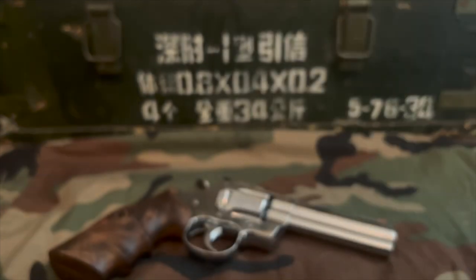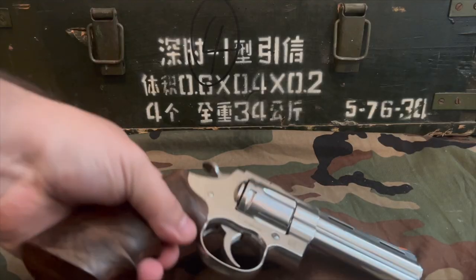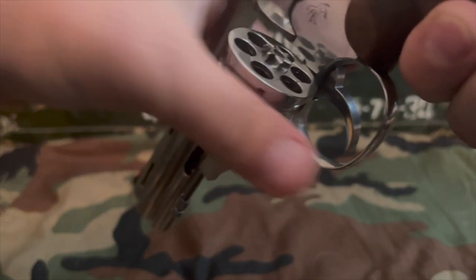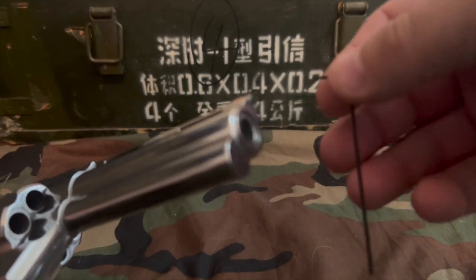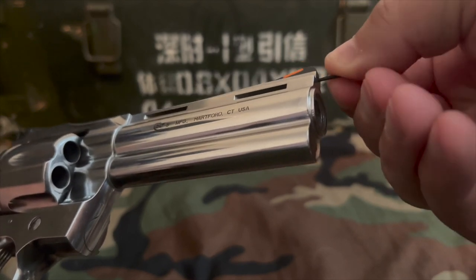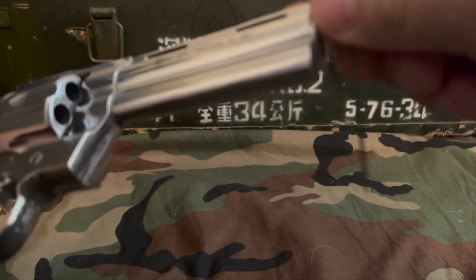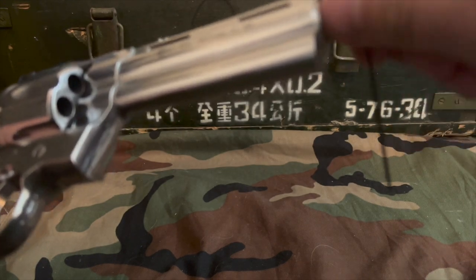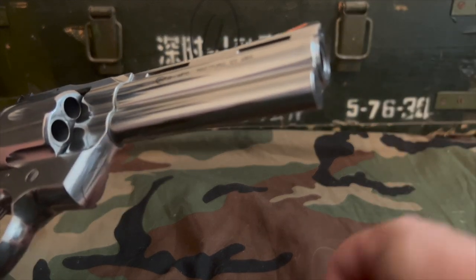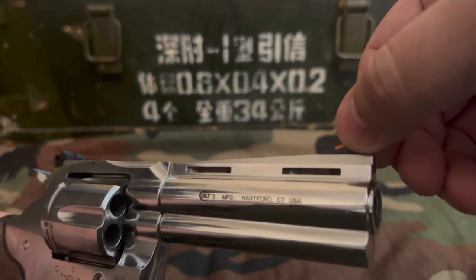The package comes with an Allen key and an extra set screw, which is a nice touch. First, check to make sure the weapon is clear — you don't want to do this on a loaded weapon. As you can see, it is clear. Take the Allen key and unscrew the front sight set screw. It is in there very tight on this one; it kind of feels like they put some thread lock in there, though they did not — it's just seated tightly. Then take the front sight and it should just pop right off, just like that.